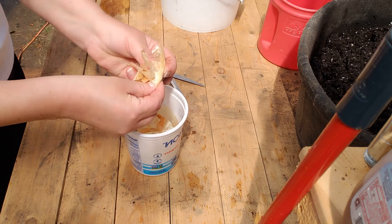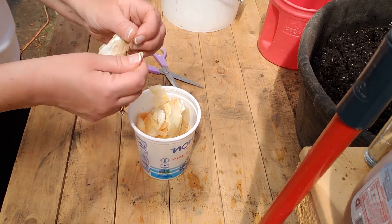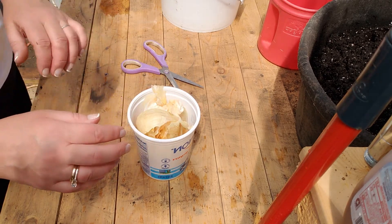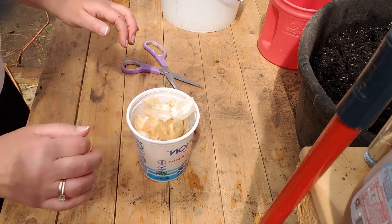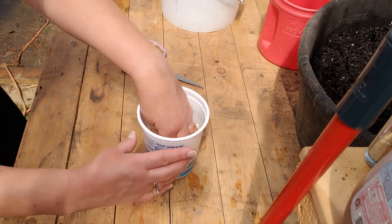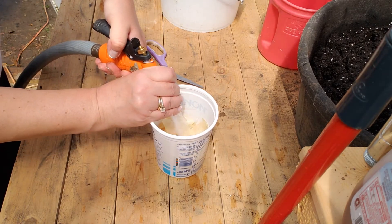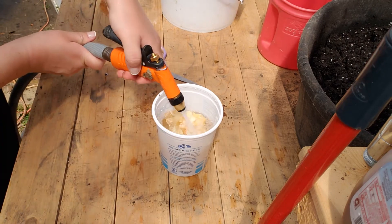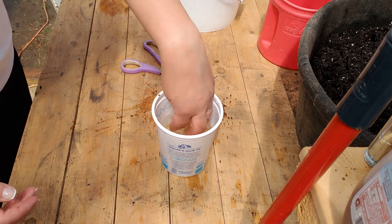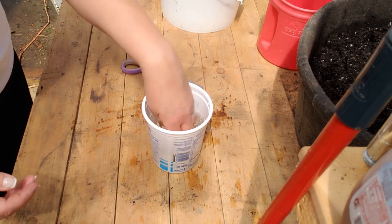Now for the onion peels — onion is perfect to deter unwanted pests in your garden, but did you know that the skins of onions are also a wonderful source of calcium, magnesium, iron, and copper, and more importantly, potassium? I have peels from three onions here, and I'm also recycling some plastic yogurt containers. I'll fill this up with water so everything is nicely covered, and let it ferment in the greenhouse for the next two to three days.